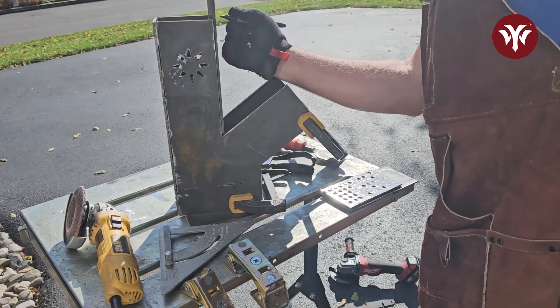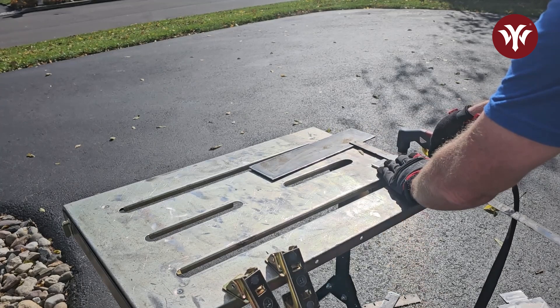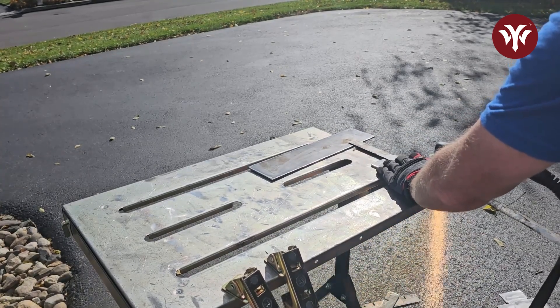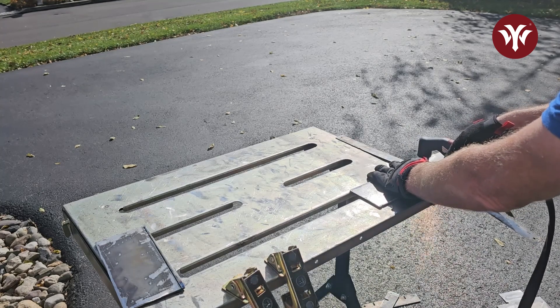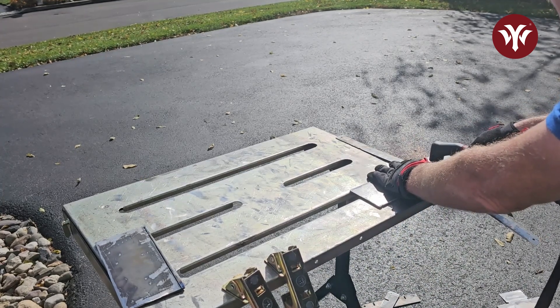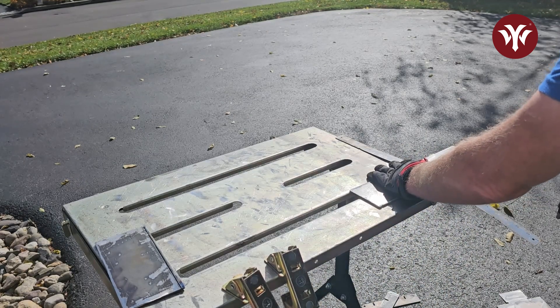I didn't use the CNC machine to cut out all the parts because I had a bunch of scrap steel laying around. In order to cut out these parts, I used my ES Welder Cut 65DS. What I'm using as a straight edge is a steel ruler with magnetic and self-adhesive strips placed on the back of the ruler.